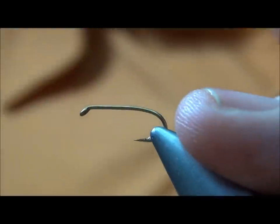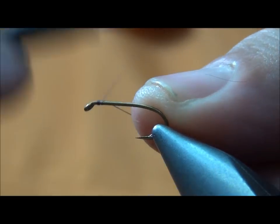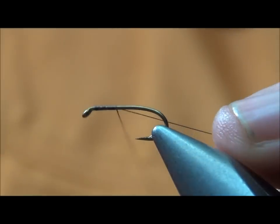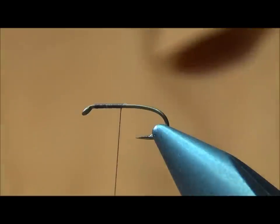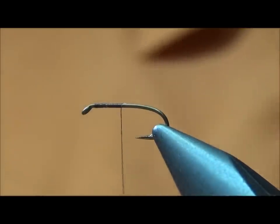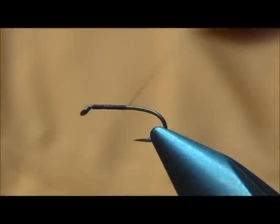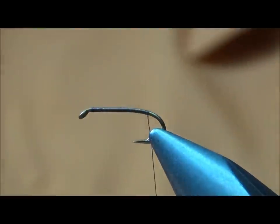The hook I'm using is a TMC 3761. I'm going to go ahead and get my thread started and lay down a base of thread, cut the tag end, and run it back to the bend of the hook — the point opposite the barb.